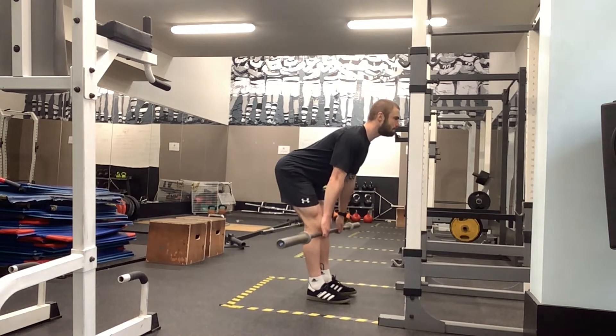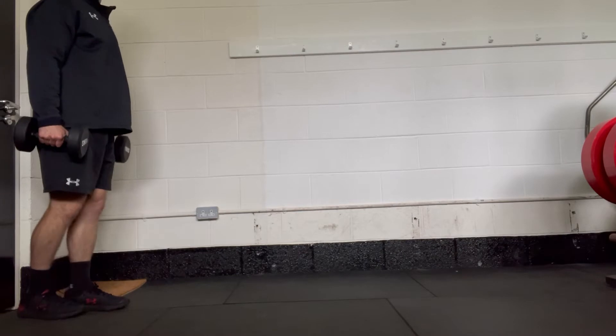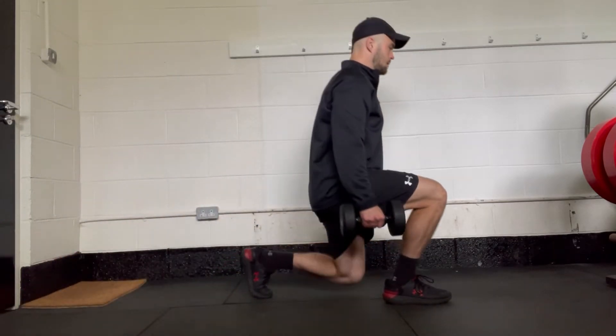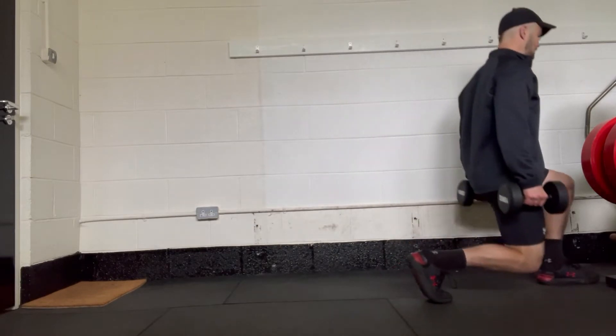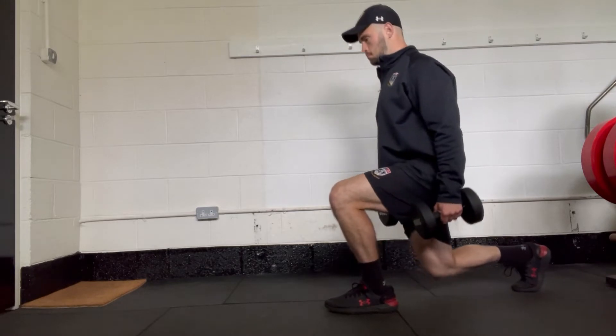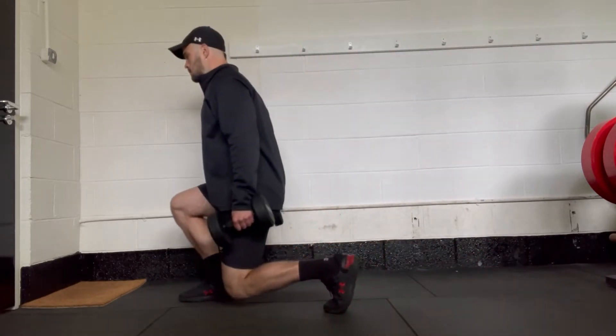Walking lunges — they're 15 each side, so ideally you're doing them in a bigger room than I had available to me here. I just got them done in the gym at the distillery, but ideally you'll walk for 20 to 25 meters and get 15 done on each side.